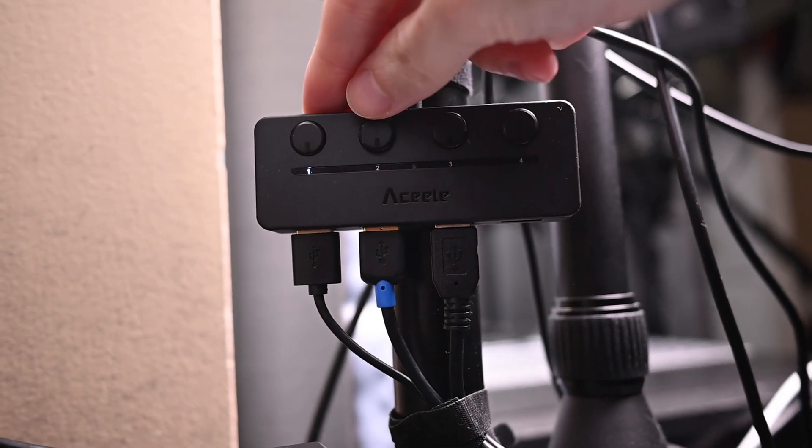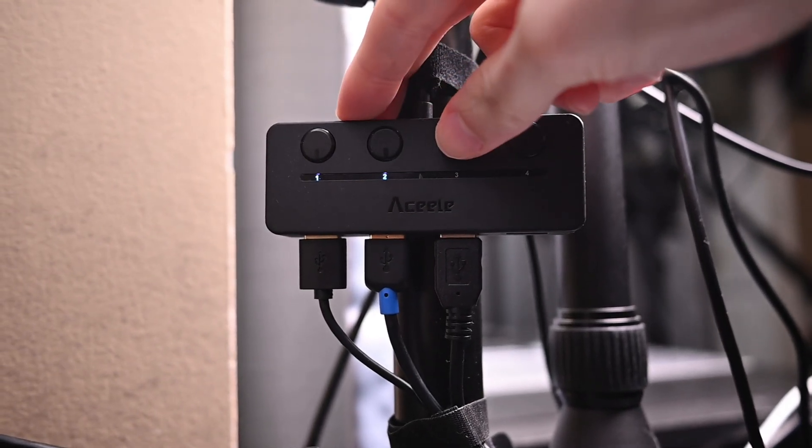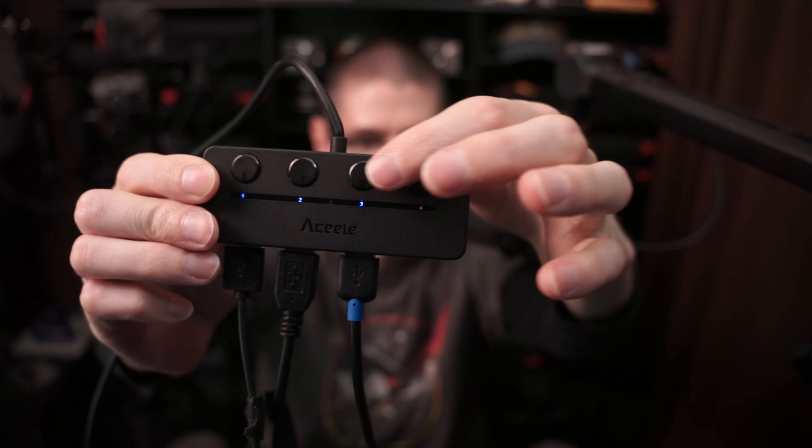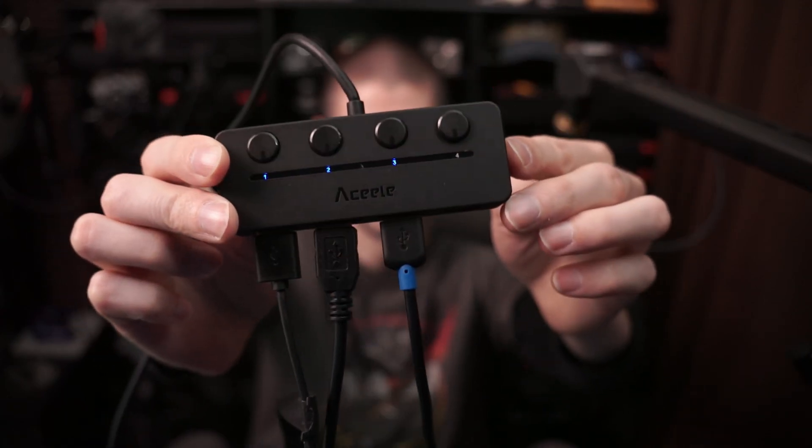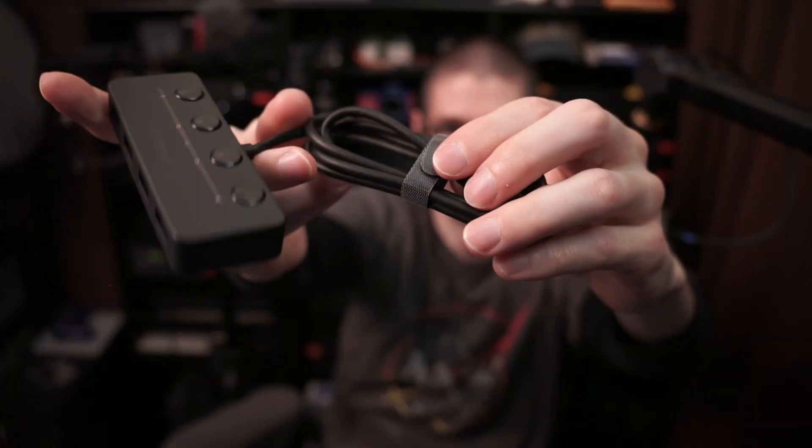The ACELE USB 3 USB-C hub for USB devices. The main benefit is it has switches for each port, so if you want to use one you just toggle it and you're good. It feels decent in the hand — not super cheap feeling. There's a hook and loop tie on there.